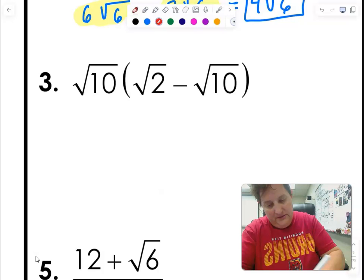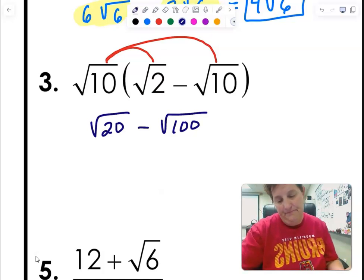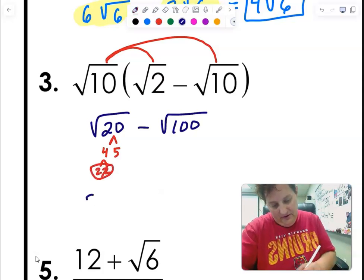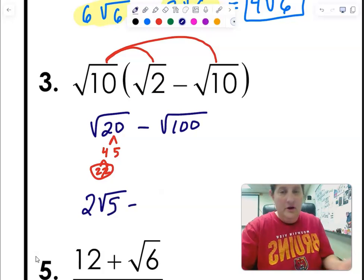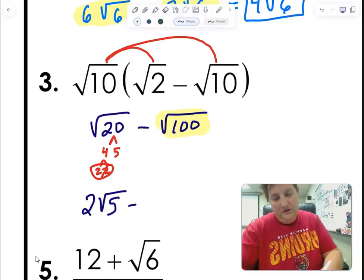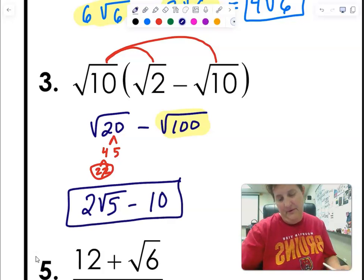For number three, I distribute and get square root of 20 minus square root of 100. 10 times 10 is 100. For 20: 4 times 5, 2 times 2 — so I get 2 square root 5. For 100, it's a perfect square, so that's just 10. These are not like terms, so the answer stays as 2 root 5 minus 10.